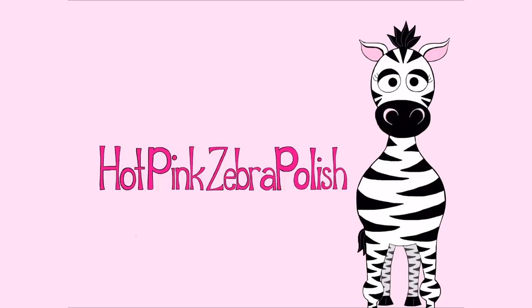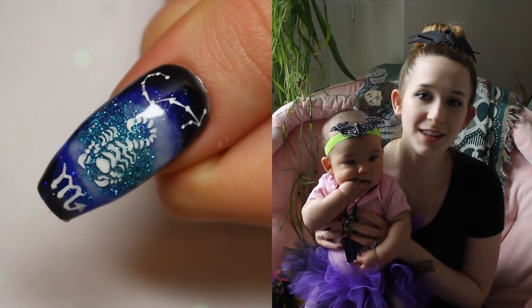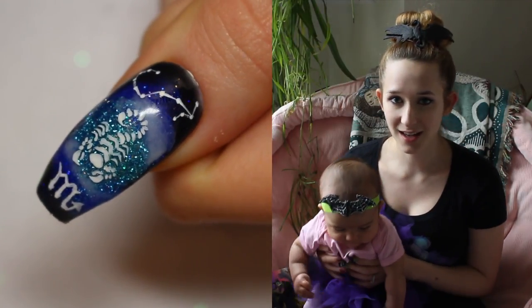Scorpio Acrylic Nail Art Tutorial by Hot Pink Zebra Polish. Hi guys! In today's video we're going to take a quick break from all of the Halloween madness that's been happening over here and we're going to do a Scorpio design, which is the next in my series for the zodiac signs.